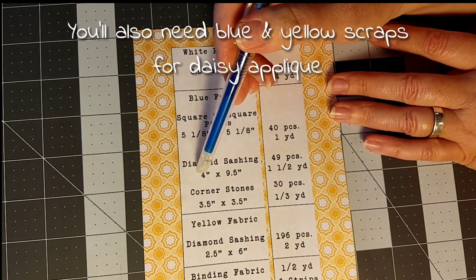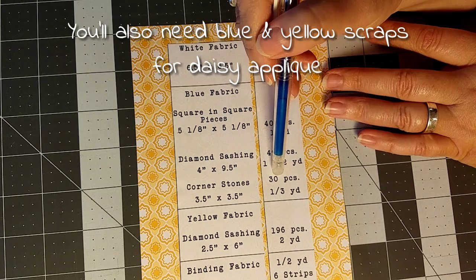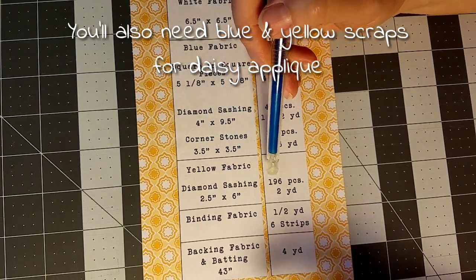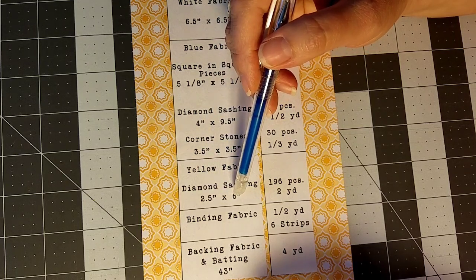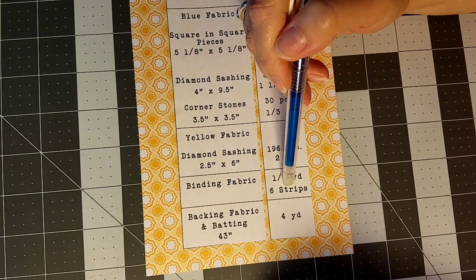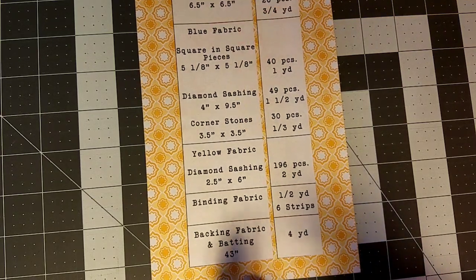For the diamond sashing, you'll need pieces that are four inches by nine and a half inches — you'll need 49 of those and about a yard and a half of fabric. Then we have blue cornerstones: 30 pieces, three and a half by three and a half inches, equivalent to about a third of a yard. The yellow in the quilt block for the diamond sashing requires 196 pieces — about two yards of fabric cut at two and a half by six inches. For the binding, you'll need half a yard, cut into two-and-a-half-inch strips, six strips total. For the backing and batting, if you're using 43-inch fabric, you'll need about four yards.